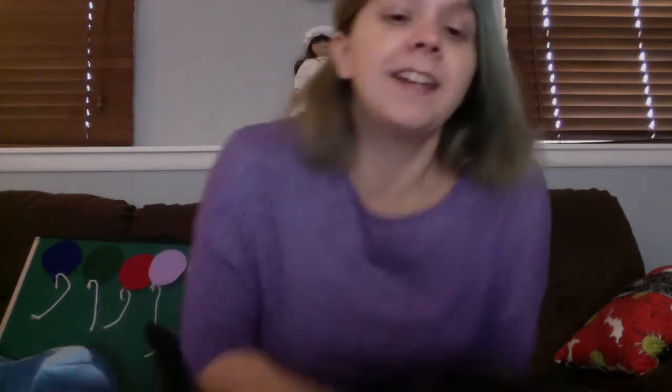Hi everyone. Welcome to Storytime with Miss Sarah. Let's get started with our hello cat!